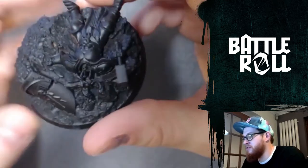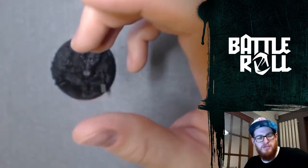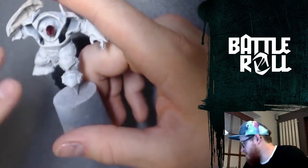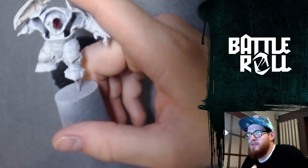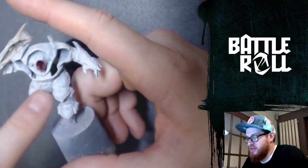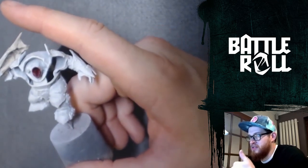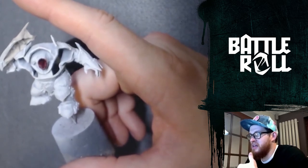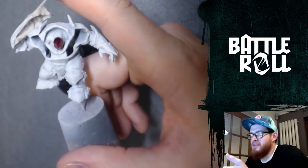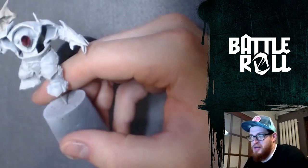I'm going to do the Liberator in standard Hammers of Sigmar colours. The Megaboss himself I want a really bright green for the skin, and then purple and sort of bronzy Balthazar Gold type gold for some of the different segments of the armour. But I'm going to tone it down so it's duller — it almost looks like iron that the Megaboss has tried to shine up or something. I don't know how it works in the fluff, I just want to paint in those colours.